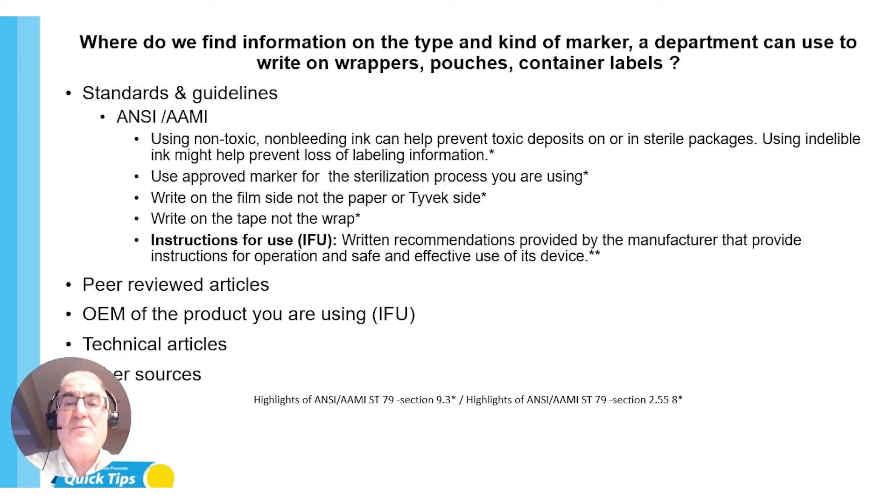First thing is standards and guidelines. I looked in my ANSI/AAMI ST79 and I've taken some highlights. With all the Quick Tips I do, I take snippets of standards, guidelines, and articles I have used to help make a point and make you think. It is up to you to purchase those standards and guidelines or read them completely so you understand what's going on.